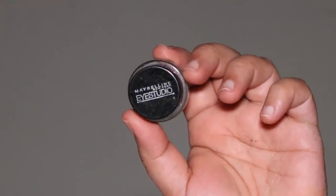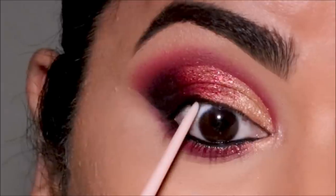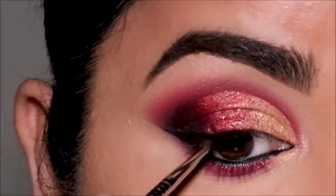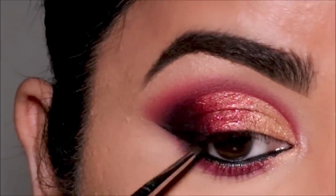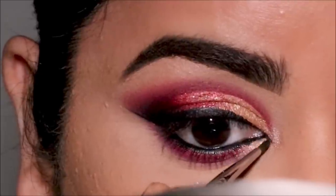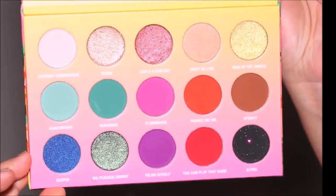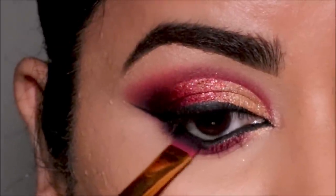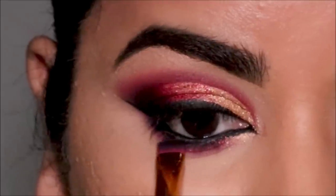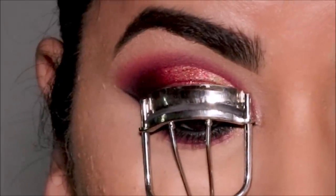For eyeliner, I'm going to be using the Maybelline gel liner in black — first in my waterline and then in my lash line. This is my favorite drugstore eyeliner: it's smudge-proof, waterproof, and very comfortable on the eyes. Then using the black eyeshadow, I'm going to thicken my lower lash line, and the brush I'm using is a flat definer brush from Docolor.